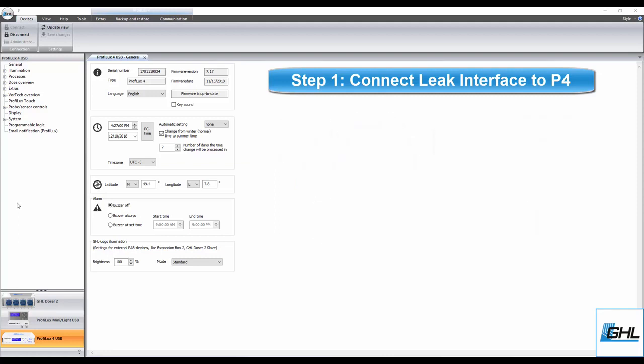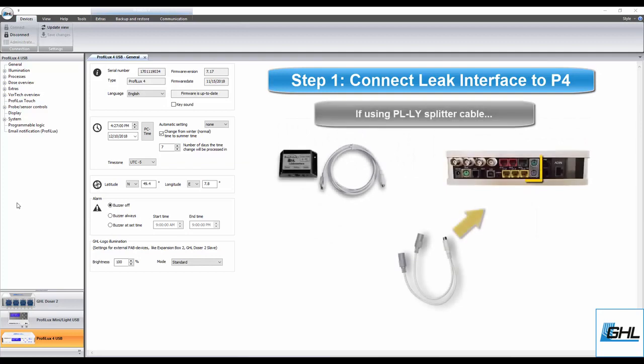For those using a PL-LY splitter cable, connect the tail end of the splitter directly to the P4's level port, then connect the leak interface to one of the Y ends of the cable. Be sure to take note of what color port on the P4 you have the leak interface or splitter cable connected to.